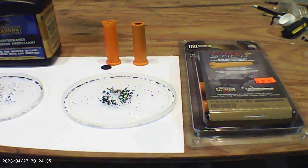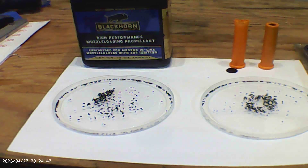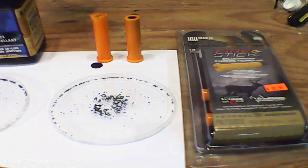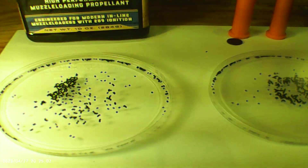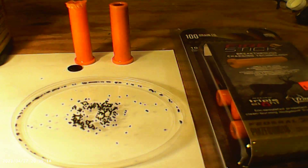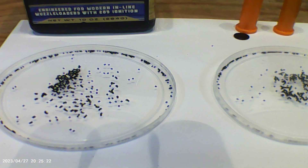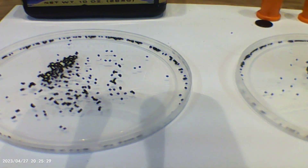I have here some Blackhorn 209 powder and one of the fire sticks that I've taken apart. We're going to look at the powder that comes out of the fire stick and the powder that comes out of the Blackhorn 209 container. If you look at the grains from the Blackhorn 209 propellant — the size of the grains, the shape of the grains — and then look at the grains from the Federal Fire Stick, to me they look like about the same thing: about the same size propellant granules, same shape granules.